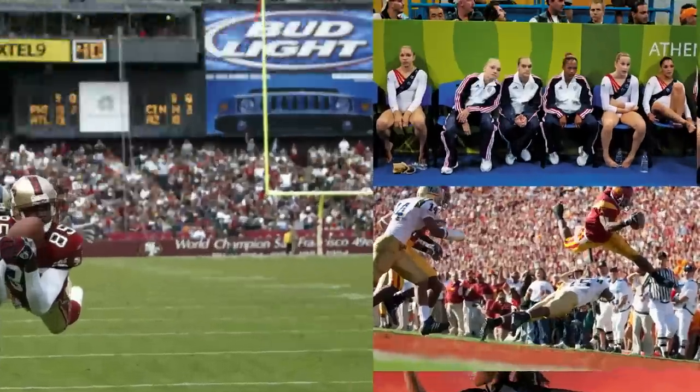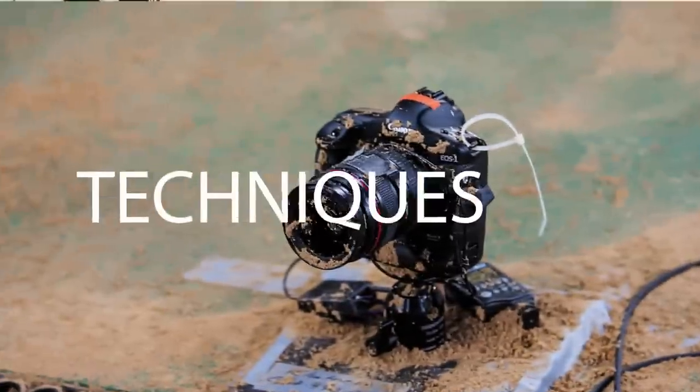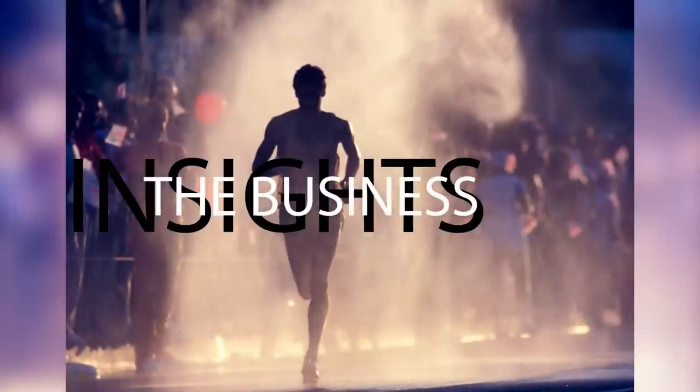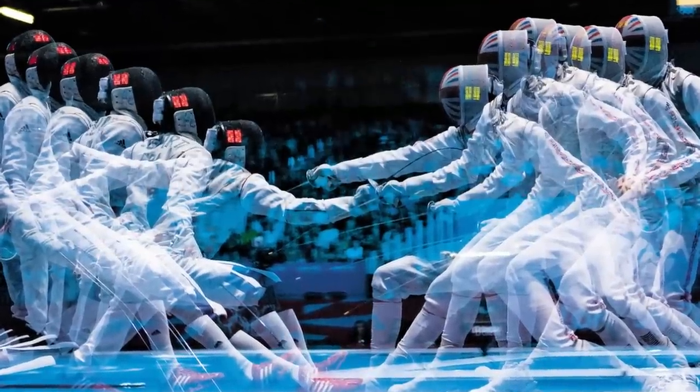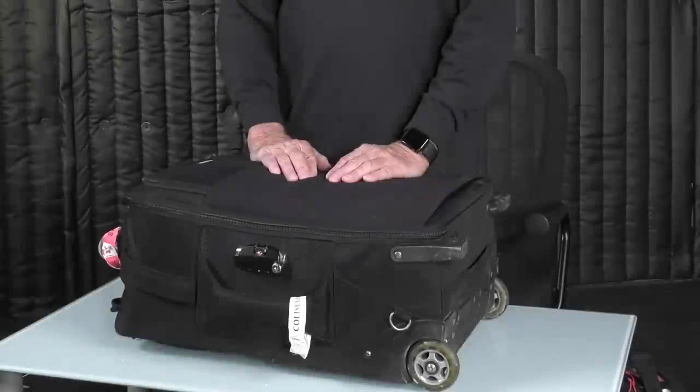Today I'm going to talk about what's in my bag. The video production staff has moved to a new location in the Manhattan Beach Studios and they're working on their set, so that's why it looks like I'm in a padded room — although maybe I should be. This bag is part of the Think Tank Airport Series. They make a whole line of rollers. This is the largest one that will fit in an overhead.